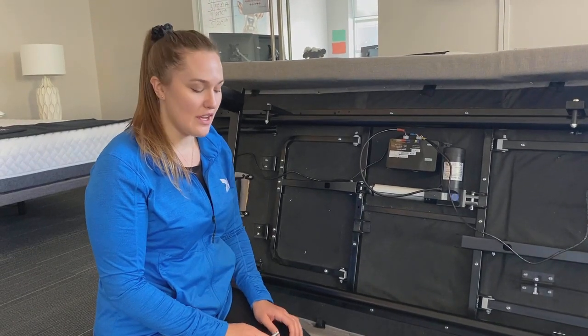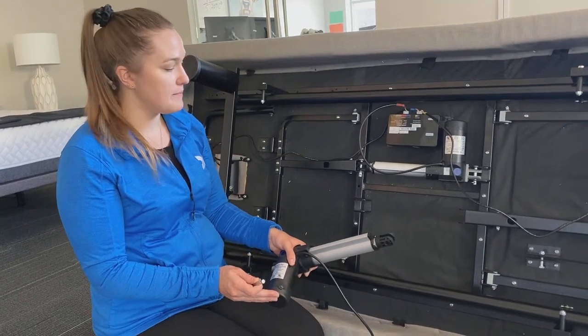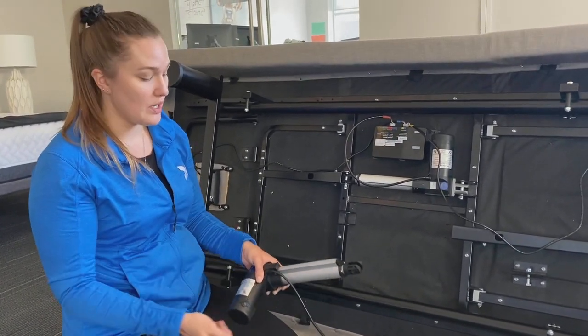Hi, Sam here with Reverie. I'm going to show you today how to install a new lift motor to an adjustable bed. We've already removed the old one, so we're going to put a new one on.